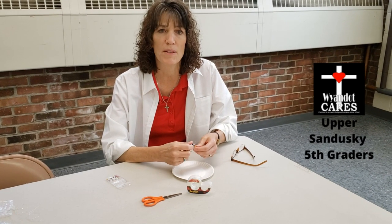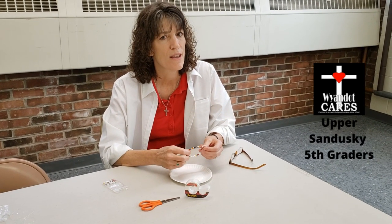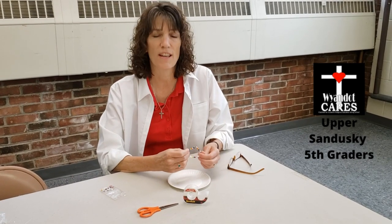Well hello there, this is a video from Mrs. Ehrman to all of my Wyandotte Carers, religious ed, fifth graders.